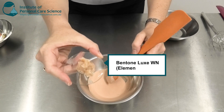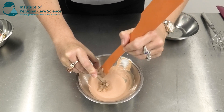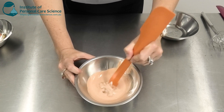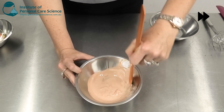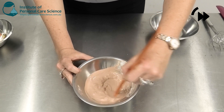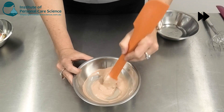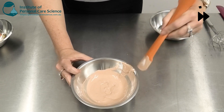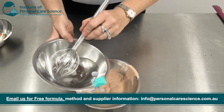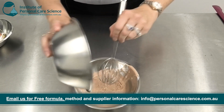And then I'm going to add my Bentone Luxe WN. Now this is really important to stabilize and form the emulsion. It's also cold processable and can be mixed under low shear, so it's one of the ingredients that makes this formula super simple. And then I'm just going to add my water phase and give it a good stir. Remember to contact us for the full formula method and supplier details.